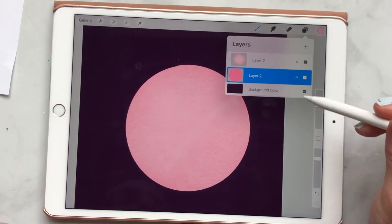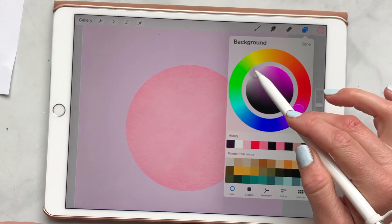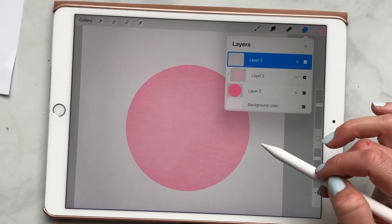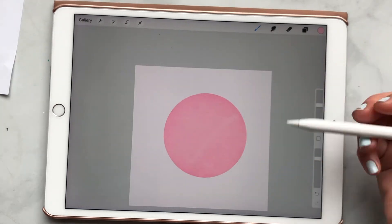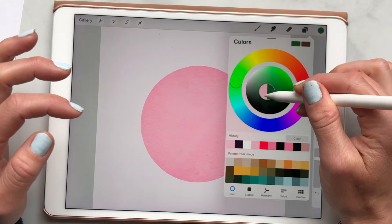And speaking of layers — layers, if you don't know, are super important to work with. I highly recommend them, especially because when you start to do your artwork, you want things to be on different layers so you can pull them apart from each other.